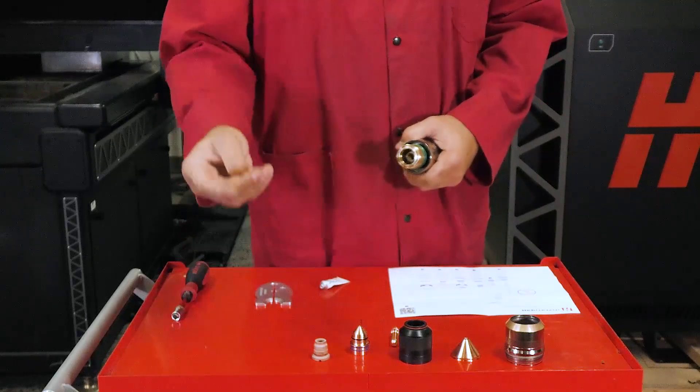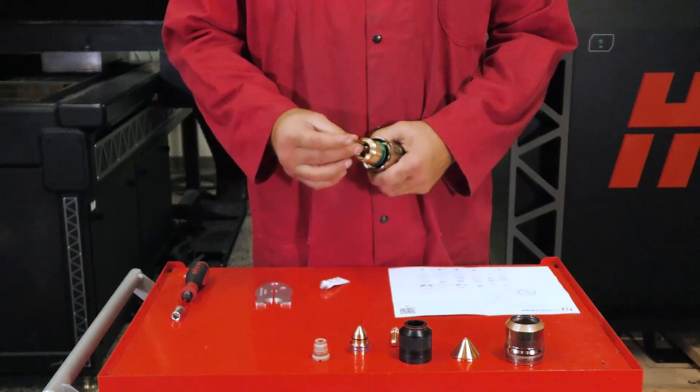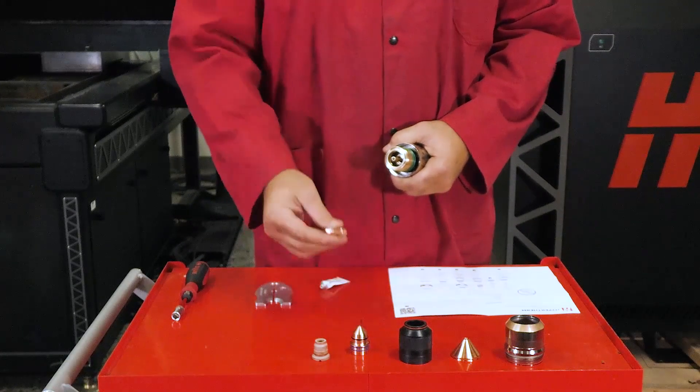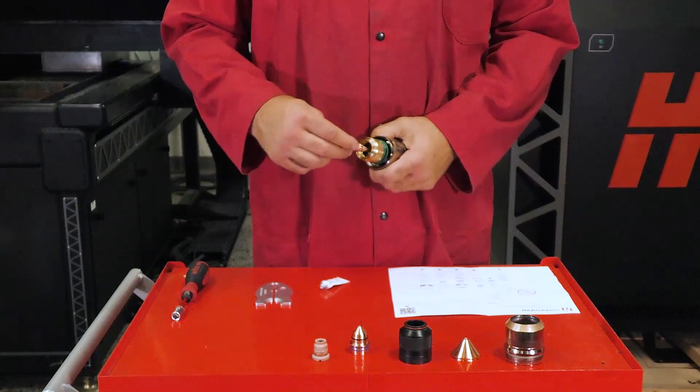To begin installation, insert the water tube into the torch body and push down until fully seated. Once the water tube is in position, insert the electrode into the torch body. Seat the electrode by rotating until finger tight.